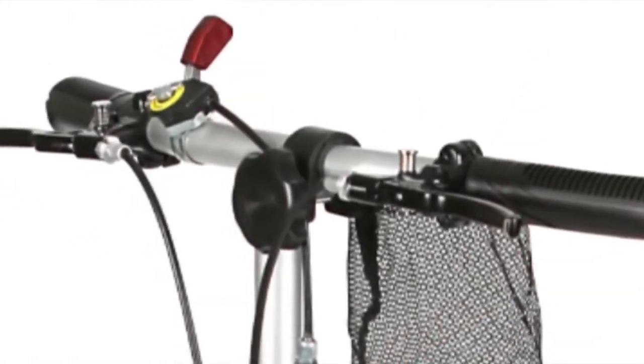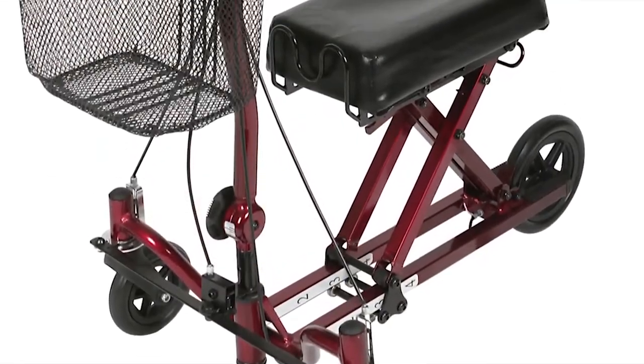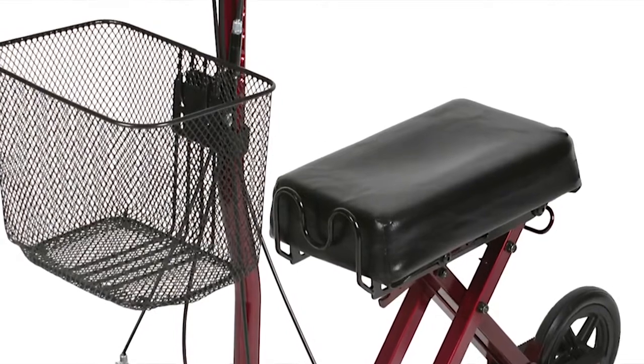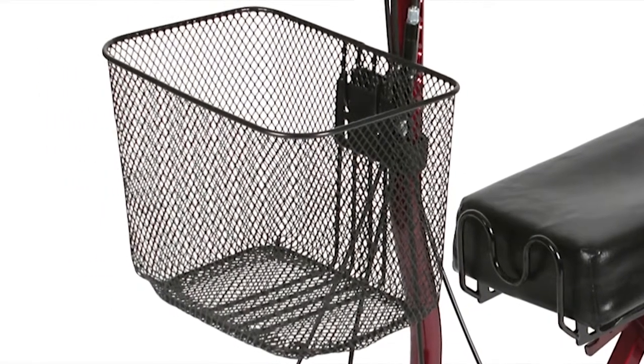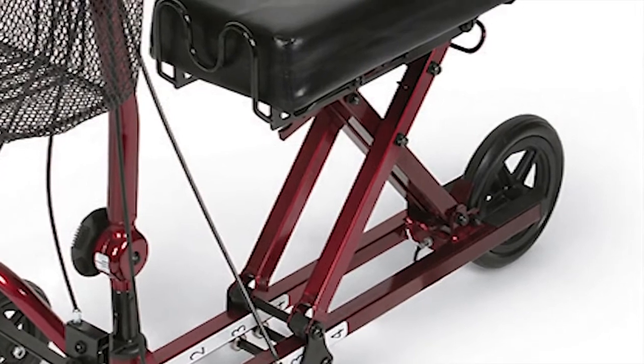Universal hand brakes offer right or left hand use. It comes in a rich burgundy color with a full-length extra padded leg rest for premium comfort. The G2 includes a cup holder and a full-size mesh wire basket so that even small belongings are secured. A unique scissor mechanism sets the height easily without the need for tools.